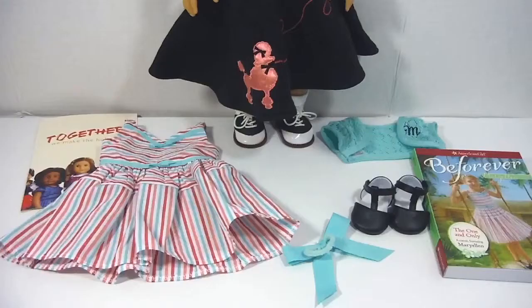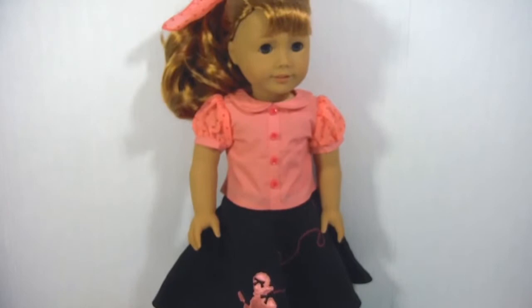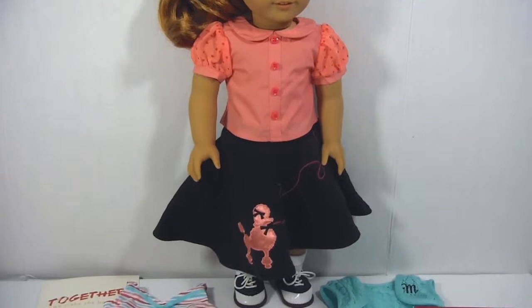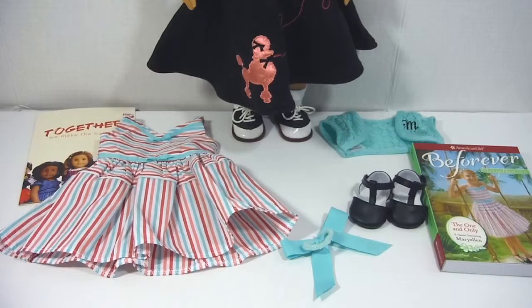Here is everything that my friend bought for herself. I'm very proud of my friend because she was able to get a doll for herself — this is her very first doll. And she was able to give a doll to someone who really actually needs a friend. So this is the end of my Mary Ellen review. Please give this video a thumbs up and subscribe. I will see you on Monday with a new stop motion. Bye!